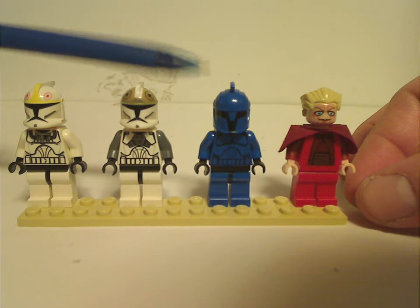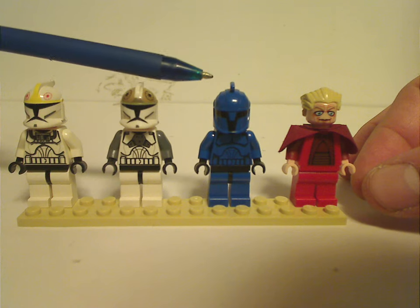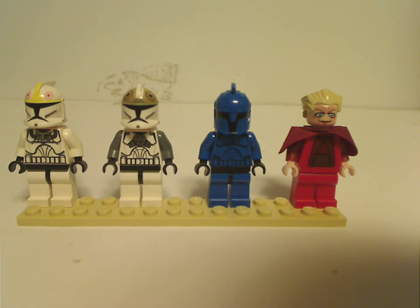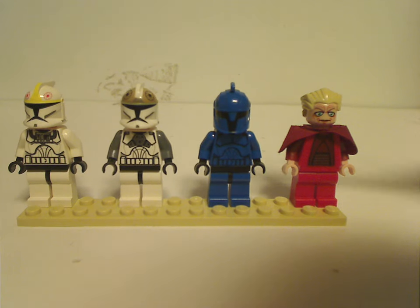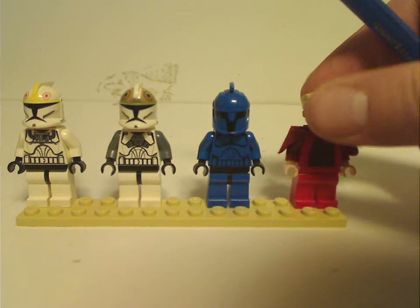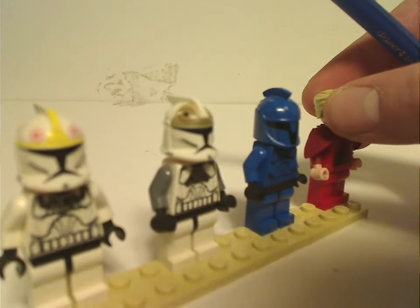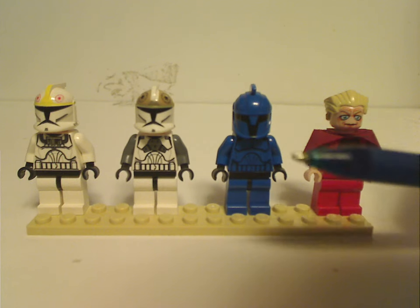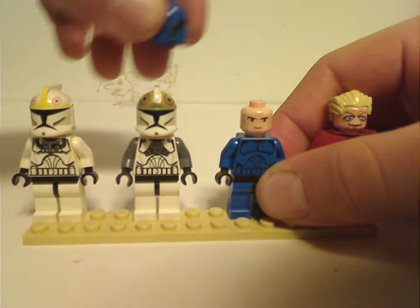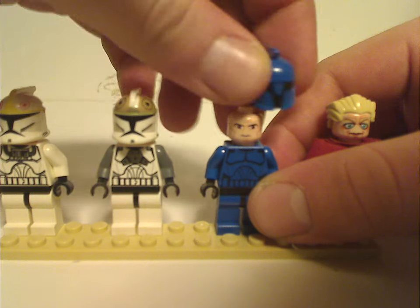And then next to which, we would have a Senator Commander Trooper, which you actually get two of in this set. As you can see, you do have some quite interesting torso printing, and none of which have any leg printing, which wasn't very common at the time. As for the Senator Troopers, the helmet printing is quite interesting and done quite good — nice printing on it of course — and underneath each Trooper is the traditional Clone face, but Clone Wars style version.